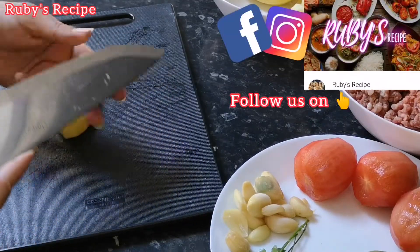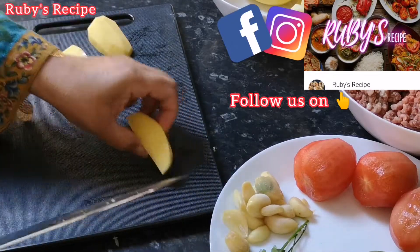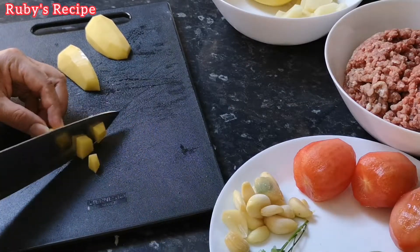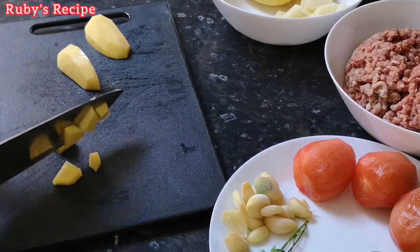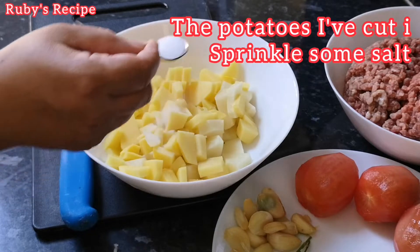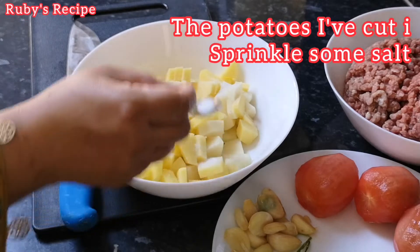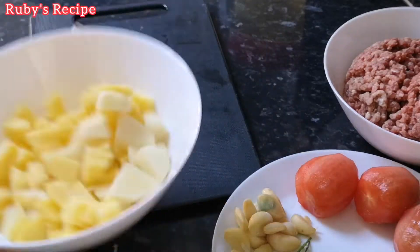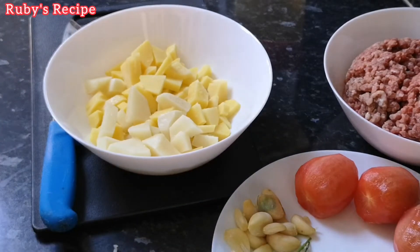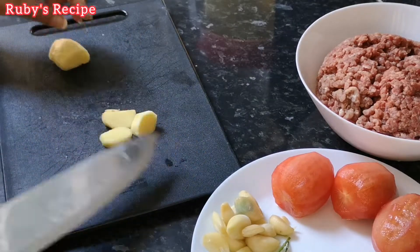How you add the potato depends on how you want it. I want to cut the potato into pieces. We will cut all the potato, put it in, and add 1 tablespoon of oil. Once we fold it, we will put the potato in the pan.